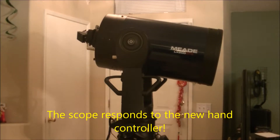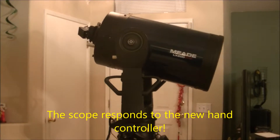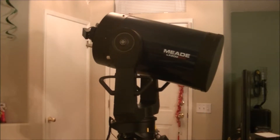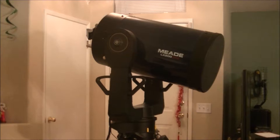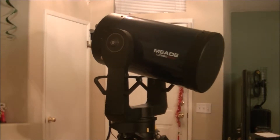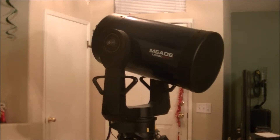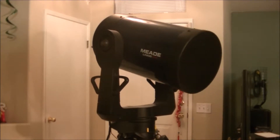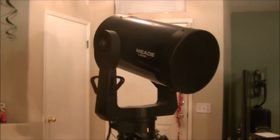I just installed the new hand controller and pressed the automatic align. The telescope is trying to find its home right now. At least my telescope is moving now.